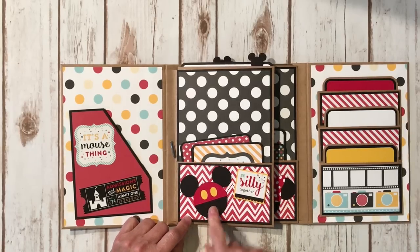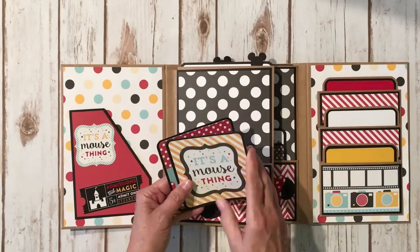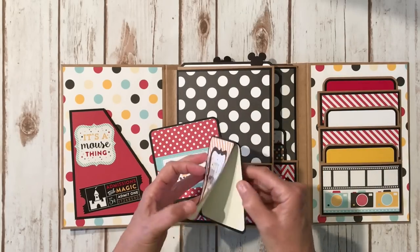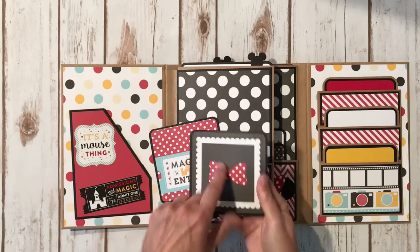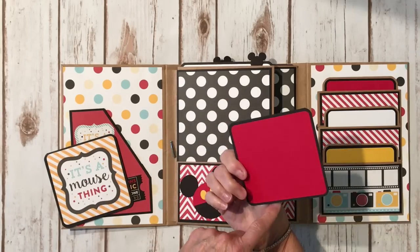This is an SVG file from MS Kate Kettlebells. In here I used the cutouts and made a little booklet — these are the four-by-fours, super cute, and another four-by-four with just a red photo mat.